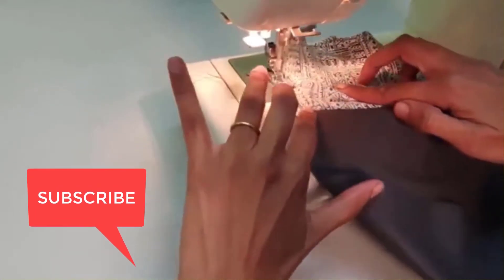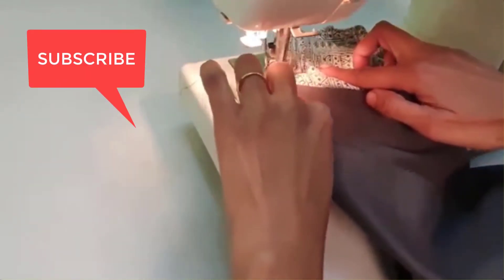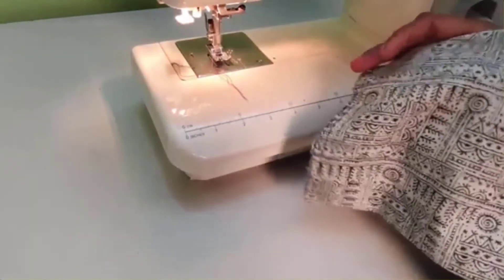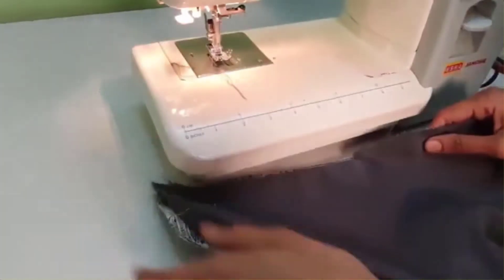I am using a zig zag, overlock, or overcasting stitch to make the stitch and the pocket stronger. This is optional. If you want to check the whole process, I shared a video earlier. So here your pocket is somewhat ready but it is not complete.